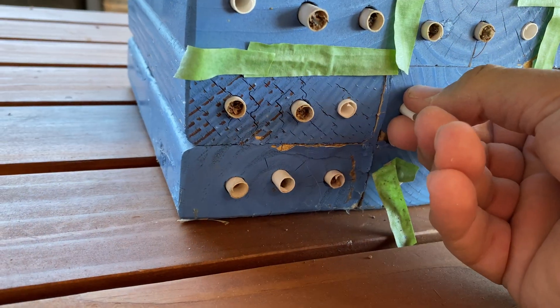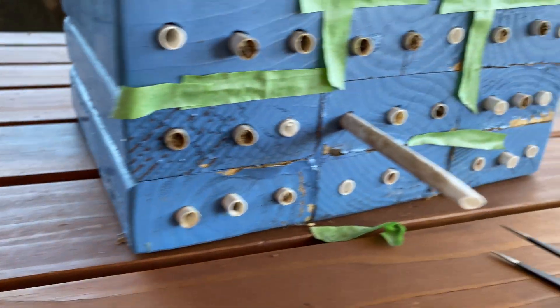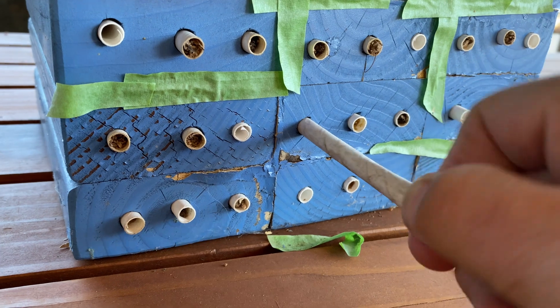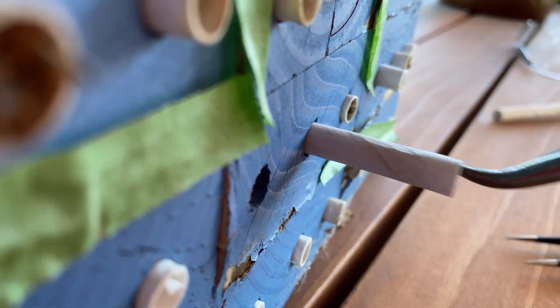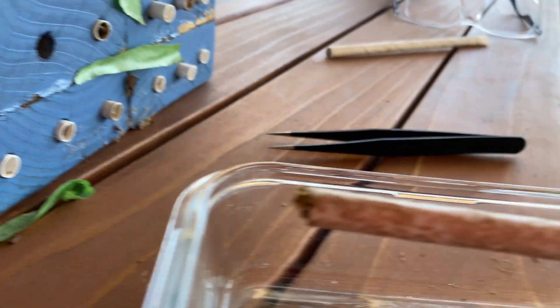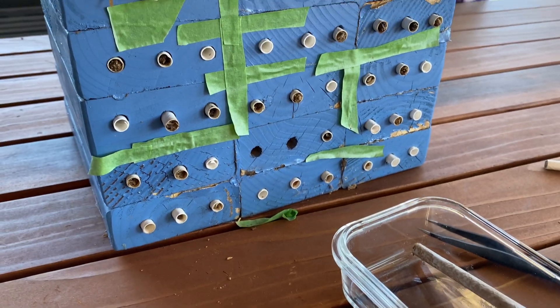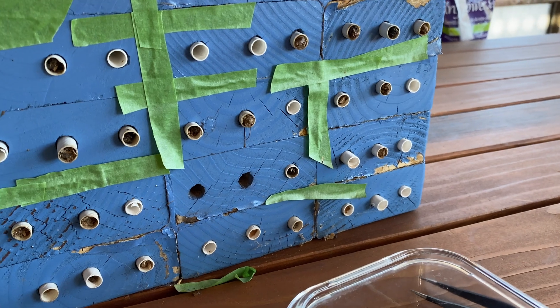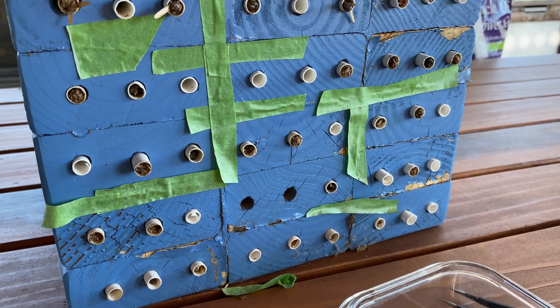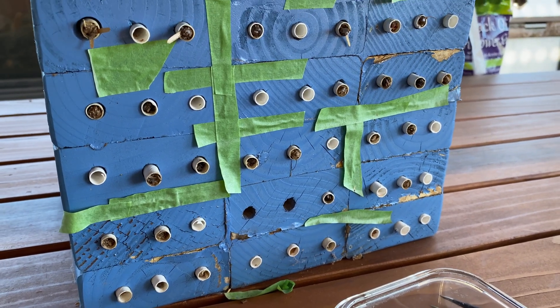These are in there kind of tight — it's kind of hard to do this one-handed. There's the straw. I'm going to get these out and replace the straws as soon as possible so that the bees have somewhere safe to come back to. The reason I'm replacing these straws with fresh ones instead of just leaving them alone is I don't want any parasites or diseases to transfer from one generation to the next.